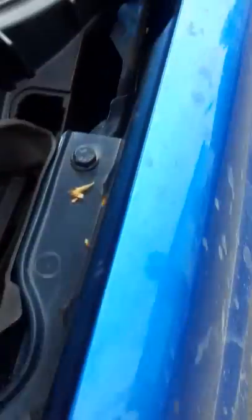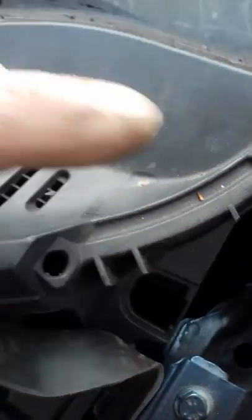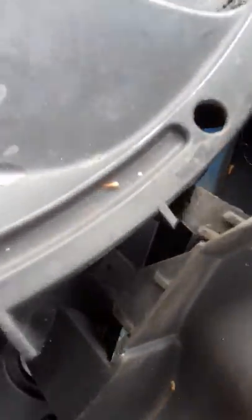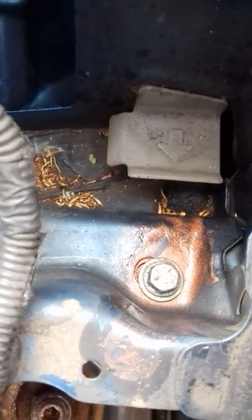Allegedly you can get to the hidden bolt down this hole in the trim, which means not having to take the trim panel out. However, you can see where that is — that's where you need to get to — and I decided it was easier to take the whole trim panel off.